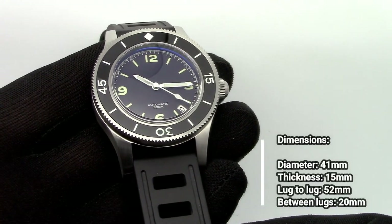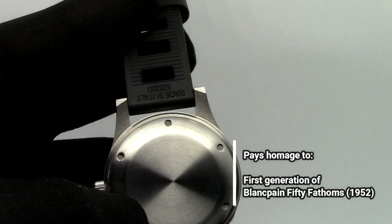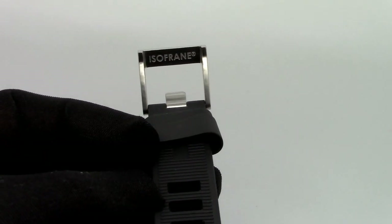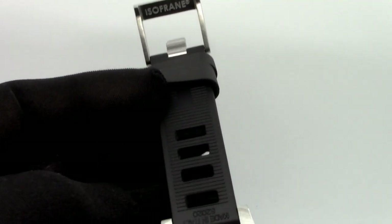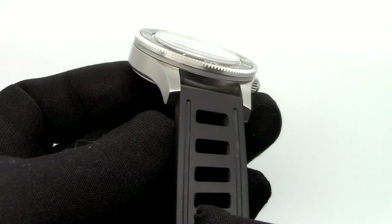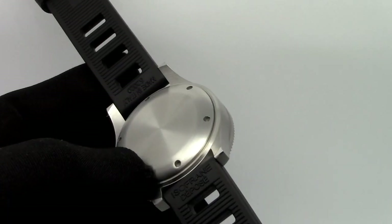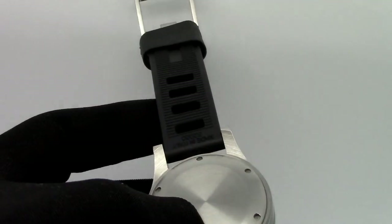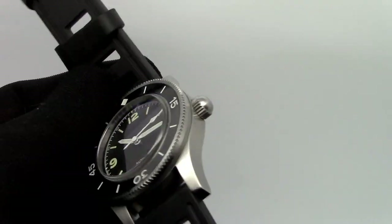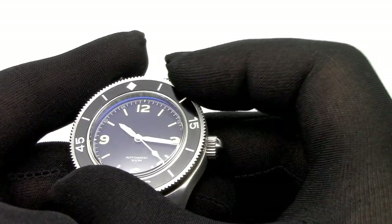The original strap that comes with this watch has exactly the same design as this one, but this one is a genuine ISO FRF strap that I happen to have in my collection. I wouldn't buy an ISO FRF strap today because I think it's expensive and the Chinese ones are just as good. I've had this one for more than 10 years — back then they weren't as expensive and the exchange rate was more favorable. But anyway, it's the exact same design as the strap that comes with this watch.